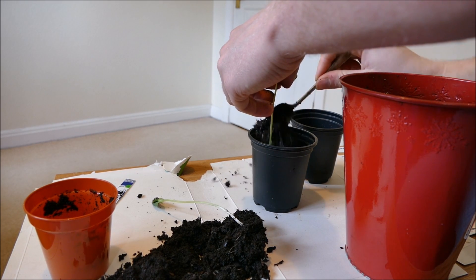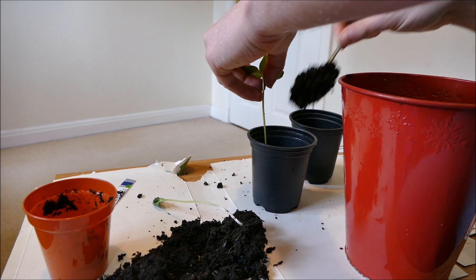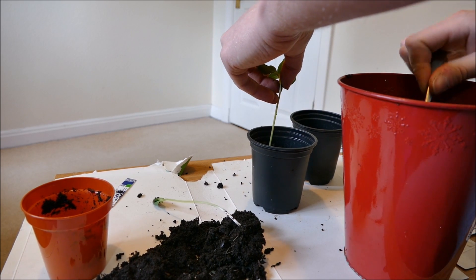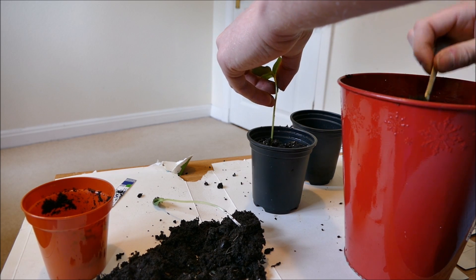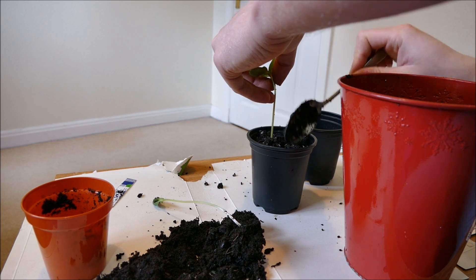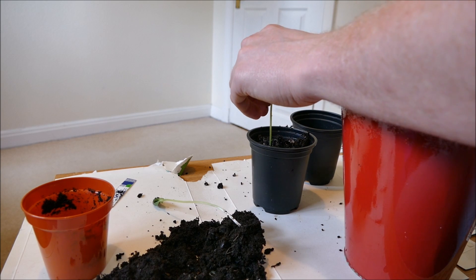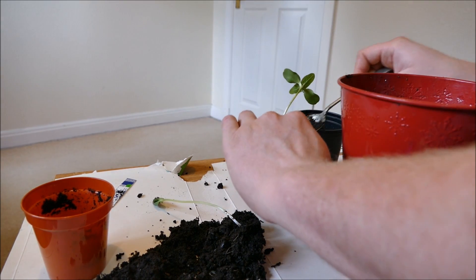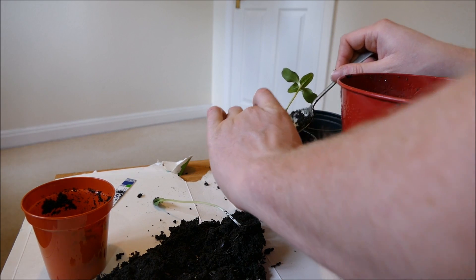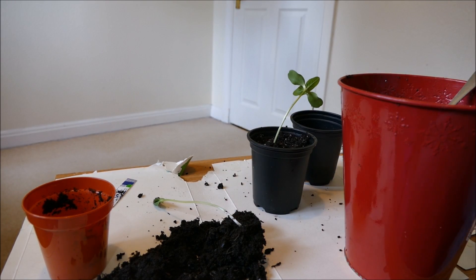It will be a much stronger plant because of all the extra roots coming out of the stem. The mix I'm putting it in now does have some perlite to help with the structure of the soil. The original mix didn't have perlite when I was just sowing seeds, because if a seed root hits a piece of perlite it can kill off that little root.